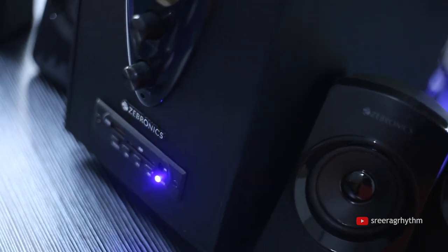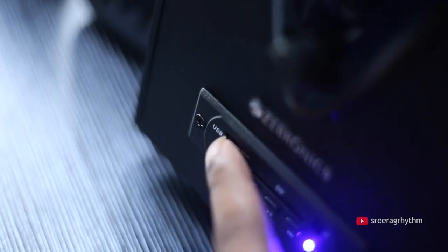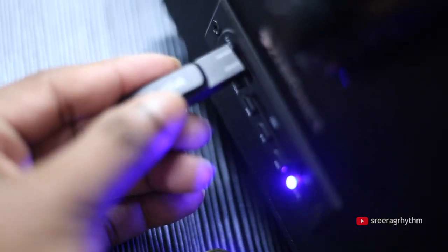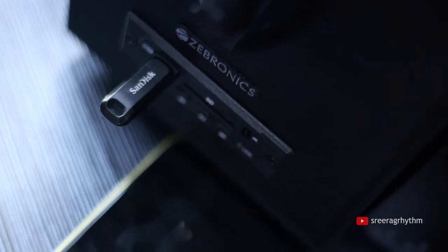I'm going to connect with the power connection. If you have a mode option, click on the mode and select the device. We have a direct aux cable — there is one option for aux. You can also use a pen drive, SD card, FM radio, and Bluetooth.